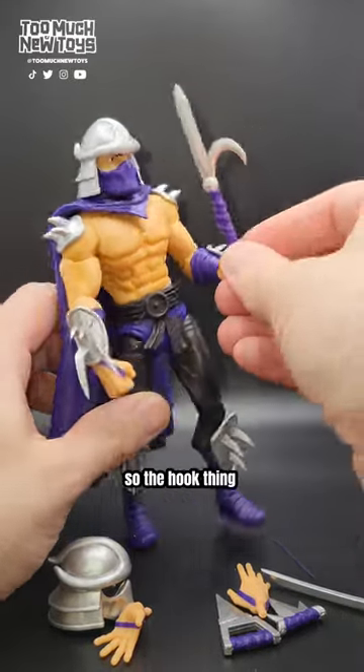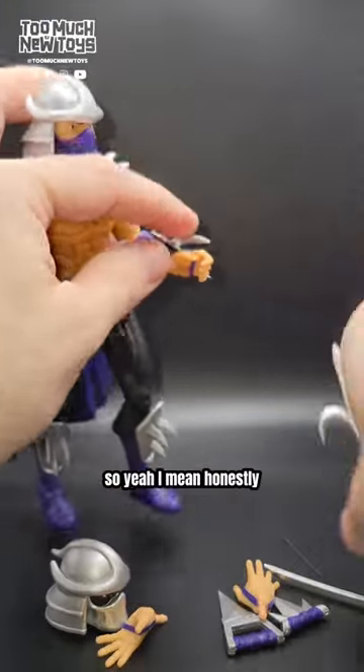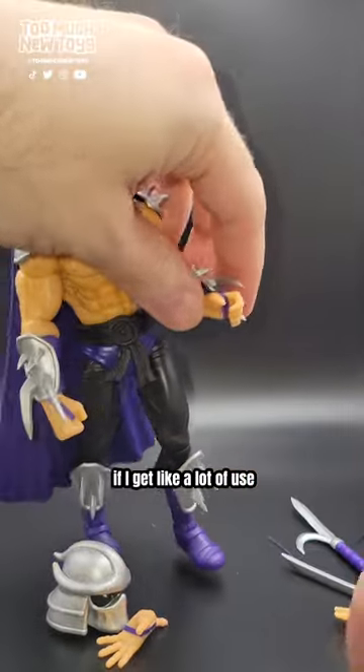I'm not totally sure how to use the kyoketsu shoge — is he hooking onto stuff? Honestly I don't get a lot of use out of all the weapons. I accidentally damaged the plastic on his finger while jamming things in there — unfortunate but not too bad. Here he is push-knifing fools. You run into this guy on the street, he's like a door-to-door salesman — we got this knife, we got this knife. That's more of a classic Shredder crouch.